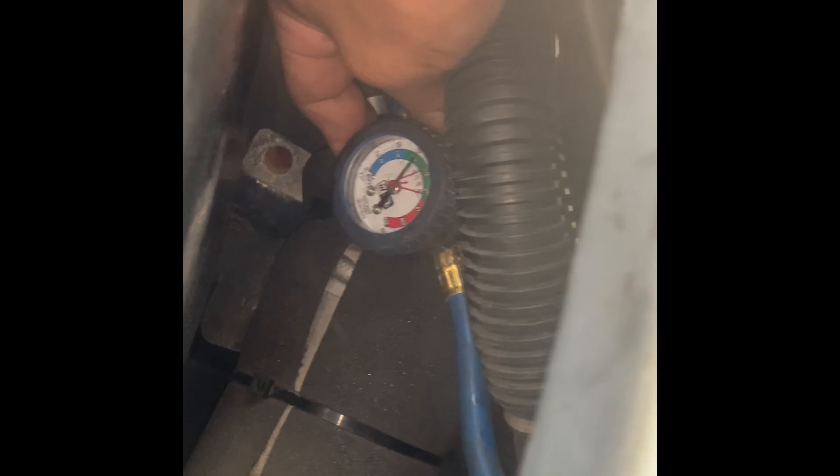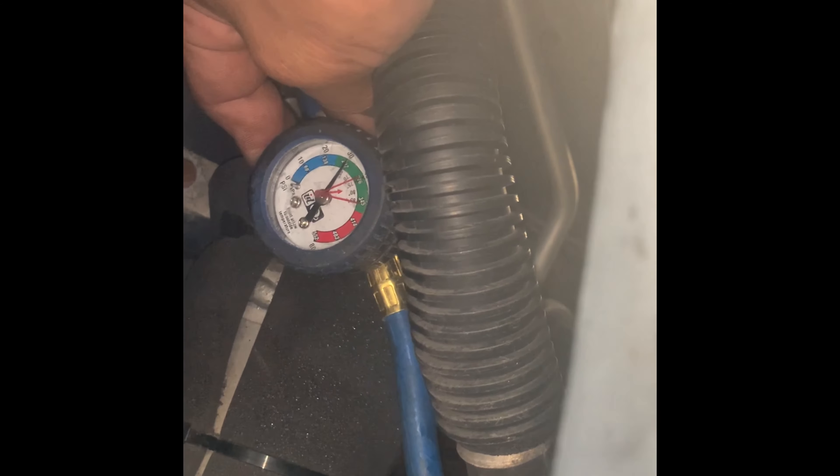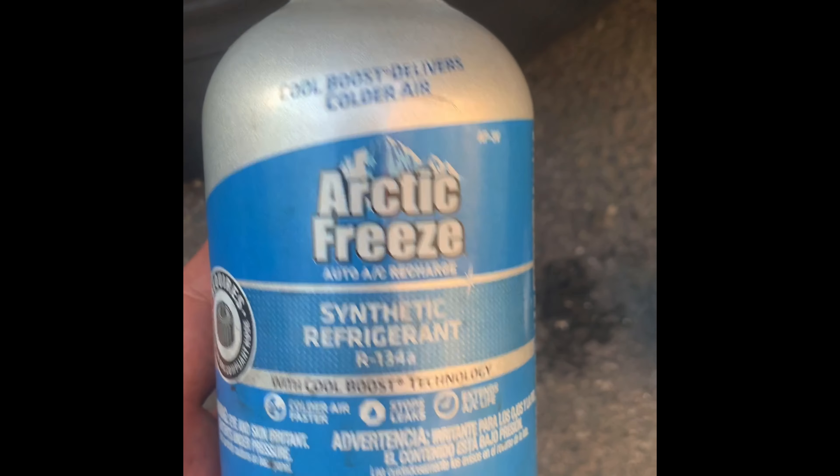Just keep it like that until you get a full recharge. Remember, this is a 2012 Ford Transit Connect — there's not much information about this one online, so that's why I decided to make this video. This is the can I used, a synthetic Freon, and as you can see they come with a different fitting now. I used two cans — the cans are empty now and I'm ready to remove the plug.